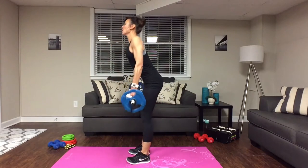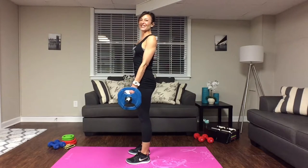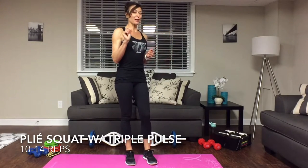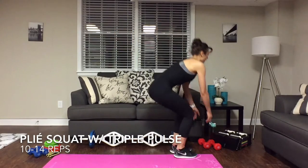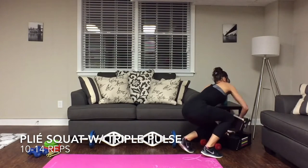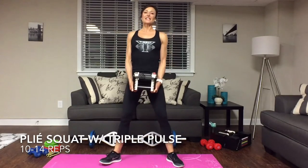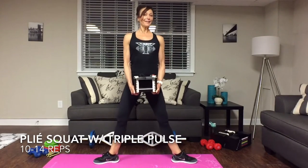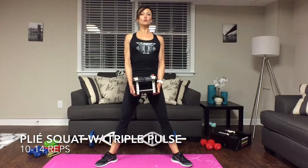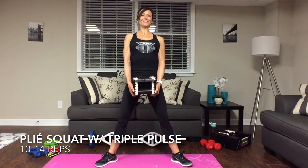Last exercise is one of my favorites — a plie squat, and we're going to throw a little twist into it. You can use a dumbbell or power blocks for a little more weight. Get those feet nice and wide, point those toes out about a 45 degree angle — not completely sideways. Keep your shoulders back, push that chest out, tighten up those glutes and core. Inhale come down, exhale drive it up.